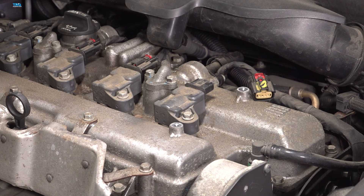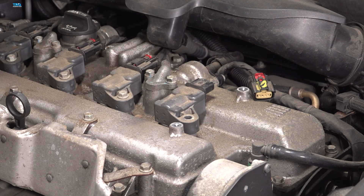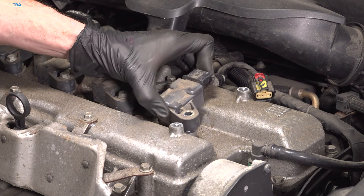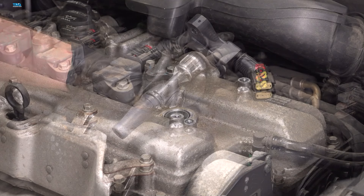Use a 10 millimeter to remove your mounting bolt. Take hold of the ignition coil, give it a little wiggle and lift it up and out of the engine. There it is.